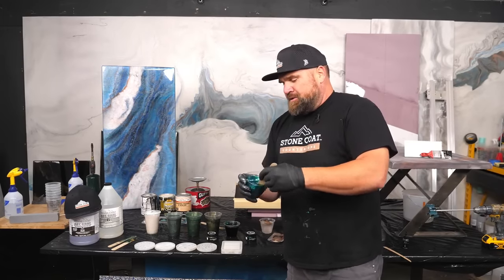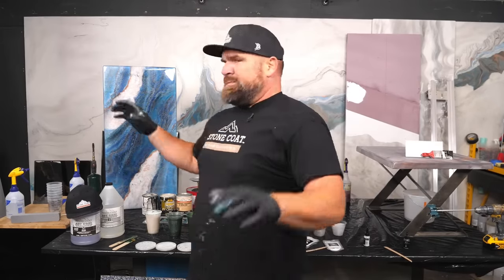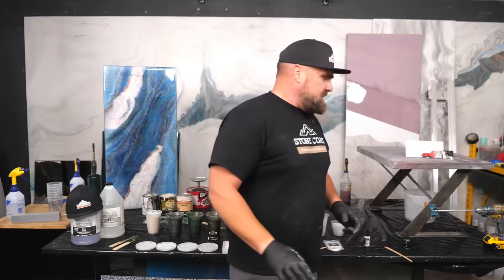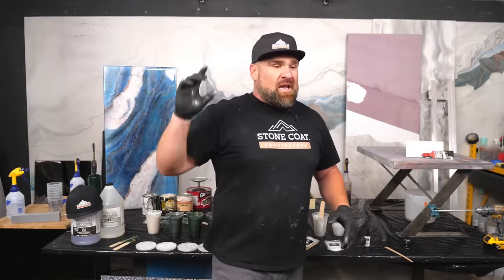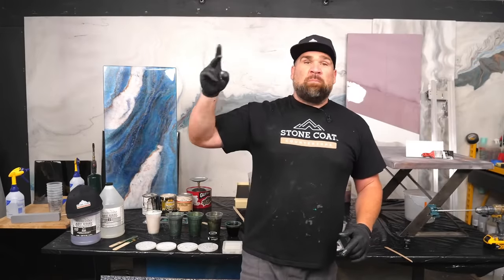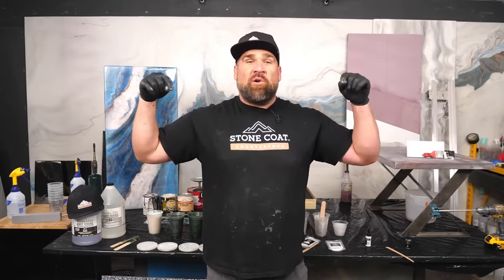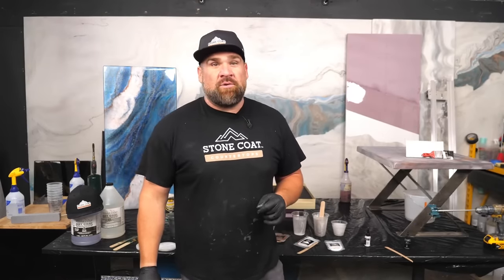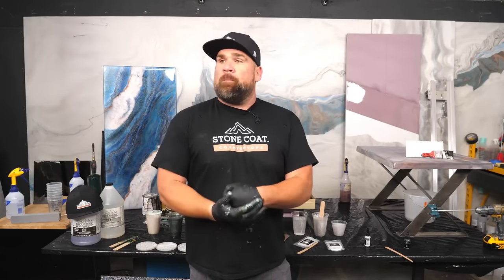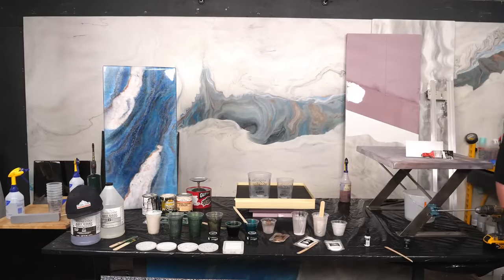We got some exciting news — the slab jig has been out of stock. We had a manufacturer go sideways on us and had to completely resource every piece, part, and aspect of the entire slab jig. It was quite an undertaking. Cody, the greatest of all time at Stone Coat Epoxy — you probably talked to her on customer service if you're a Stone Coat OG — she was the mastermind behind that. Her and I worked together to bring that bad boy back.